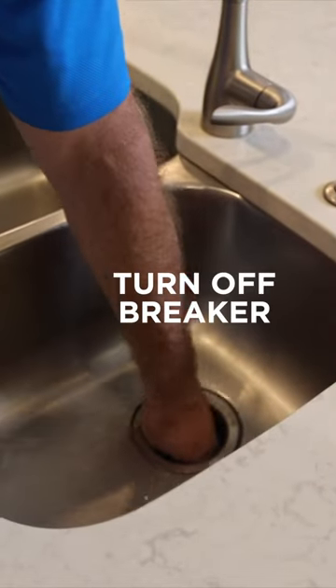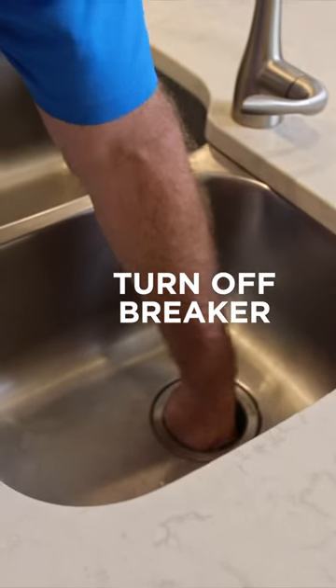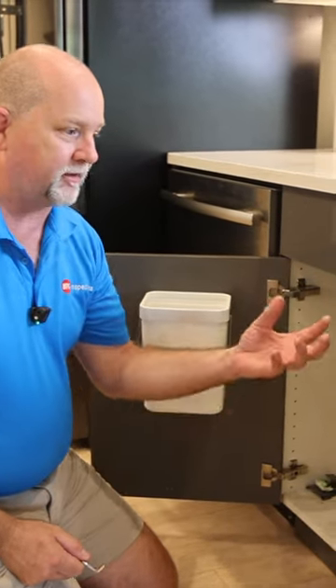First thing, with the debris that's just loose in there — you can hear it — is to reach down with your hand with the breaker off first and pull the obstruction out of there. Other times, when I come across the unit and the motor is seized, that means it's jammed and the breaker's popped.